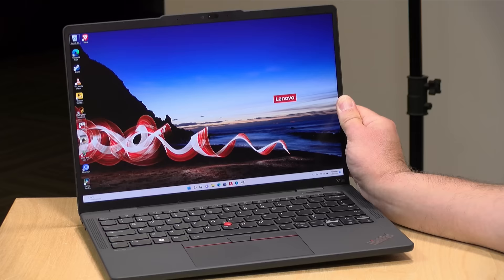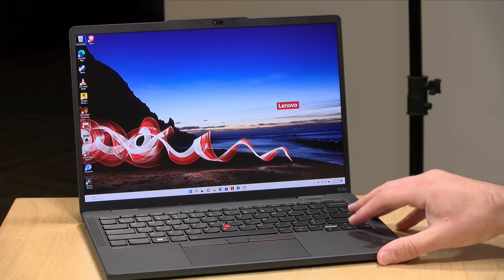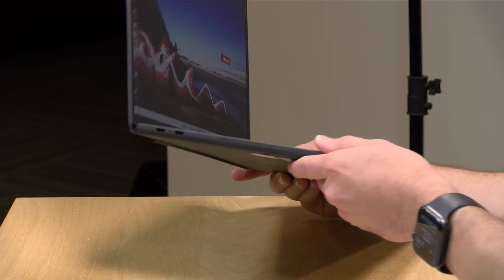There are speakers on the top of the keyboard deck. They're very tinny when it comes to music but adequate for conference calls. If you intend to listen to music on this device, I would suggest getting some headphones for the best performance.